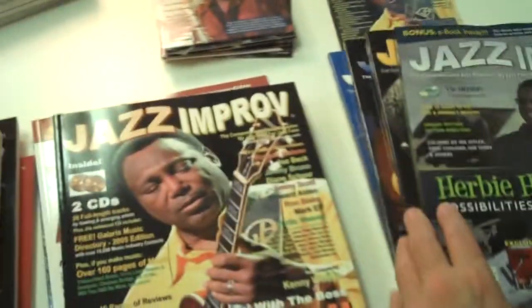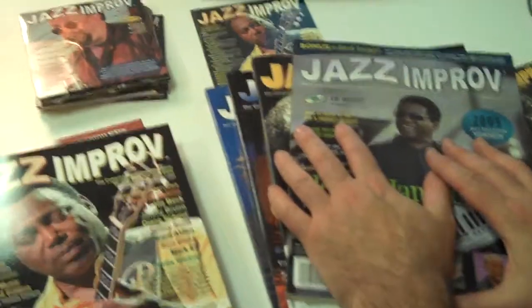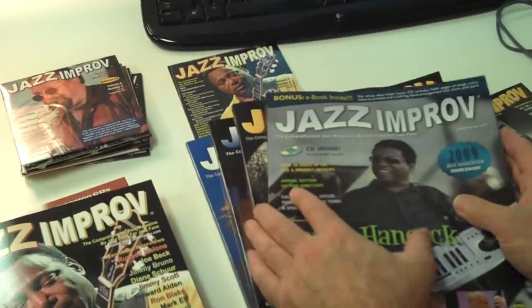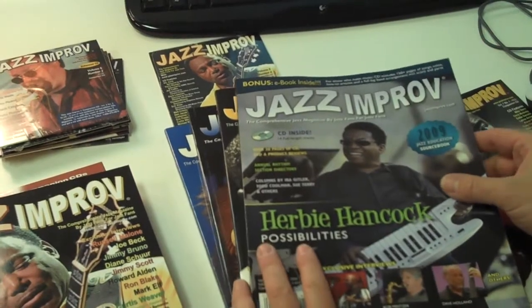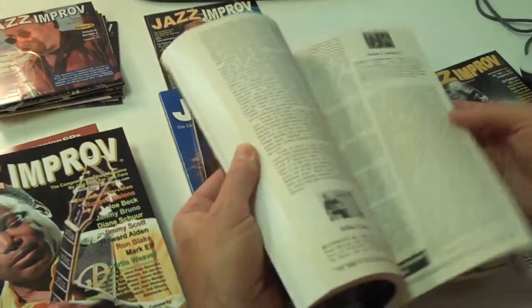Now, what if you don't make music? If you don't make music, you can tear out the music pages and you're still left with about 200 pages of great interviews and articles by some of our columnists, including Ira Gittler.